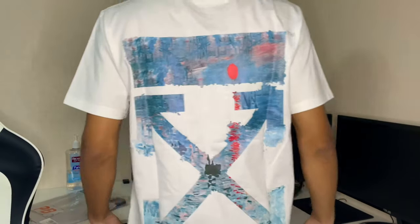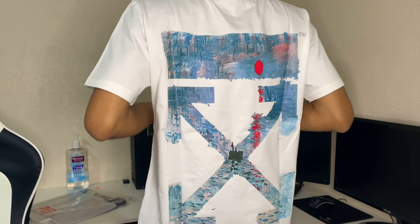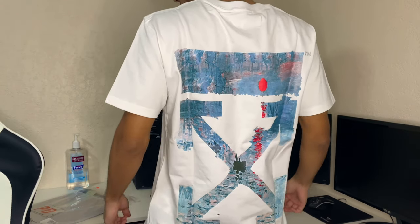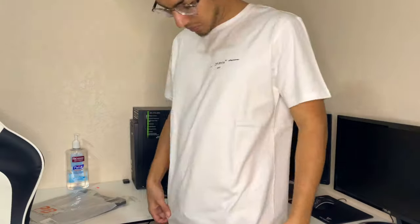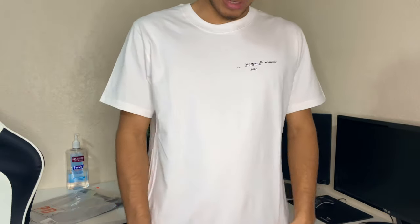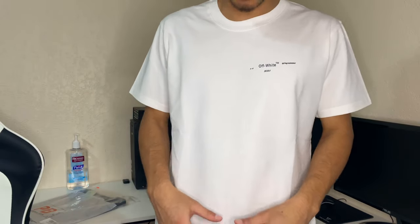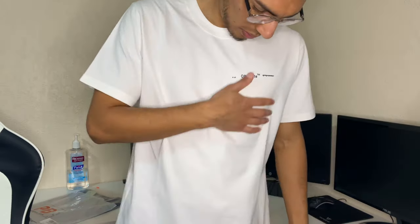And here's the back. The quality of this shirt — the material just feels so smooth, so soft. Very very nice. It sits a little bit below my waist. Like I said, this is a small, so go true to size — that's what I would definitely recommend. Yeah, very very nice, awesome.